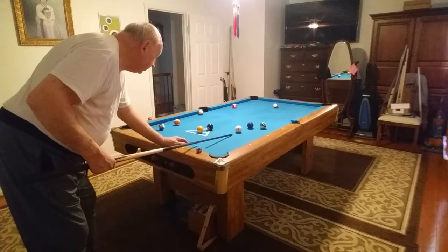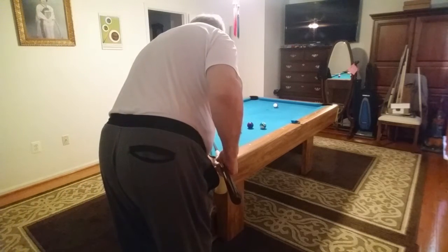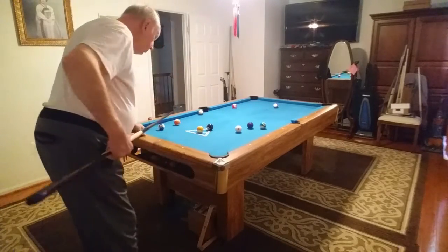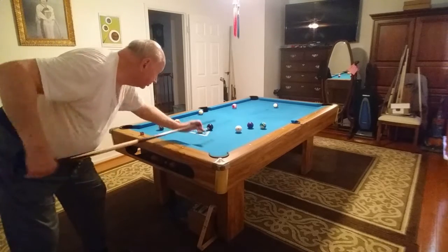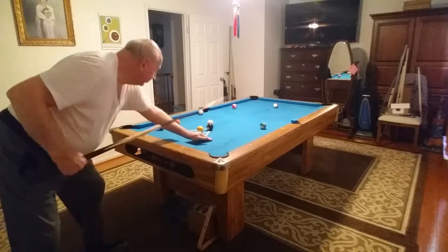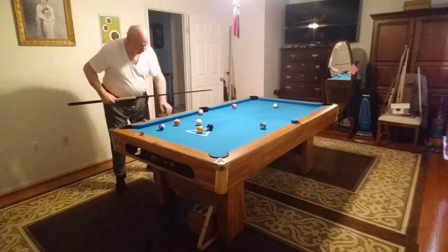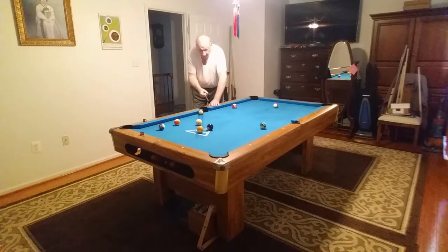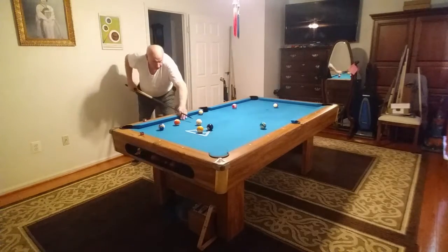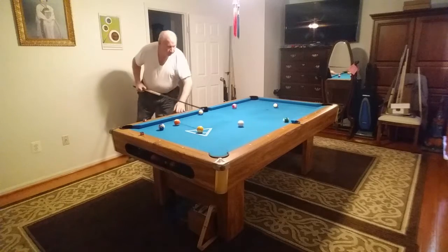Hmm. Let's open a little more angle. I may have to shoot that 8 in the side pocket. Let's see. I think I missed — slide over there. 8 in the corner. 5 to 4 in the corner. 9.